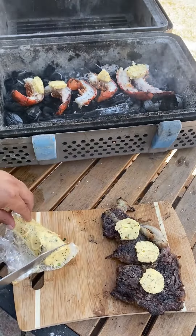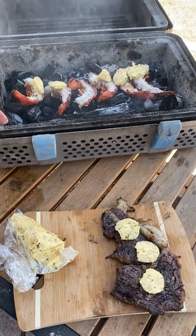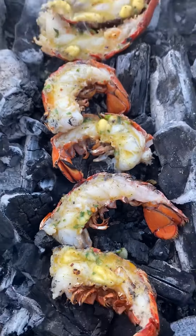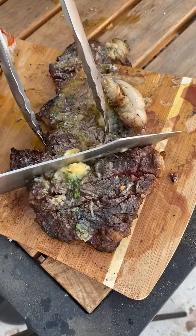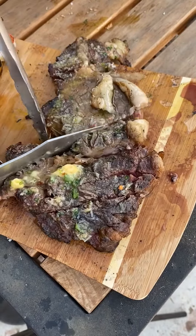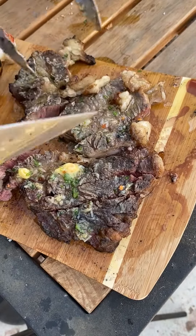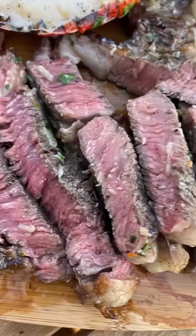The ribeye is resting and we're putting the compound butter right on the lobster tails so it can melt with the heat — looking real good. The ribeye came out absolutely fantastic, nice and tender with a perfect finish. This recipe is absolutely fantastic — go ahead and give it a go.